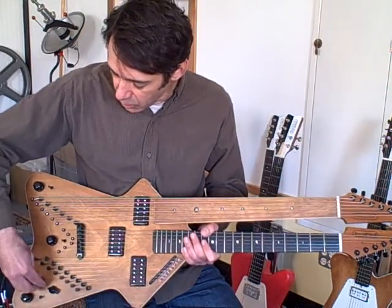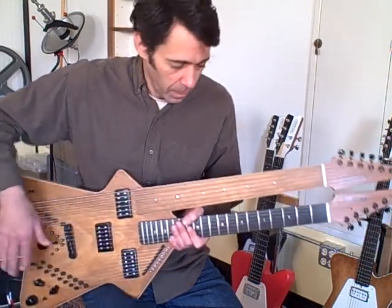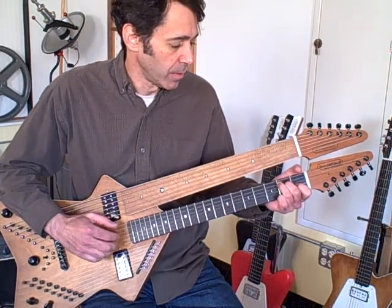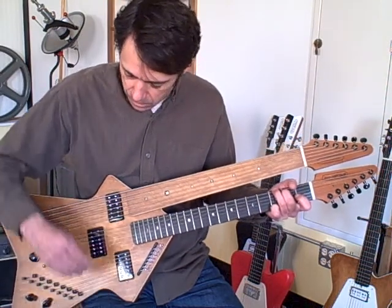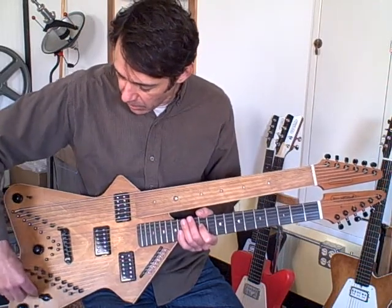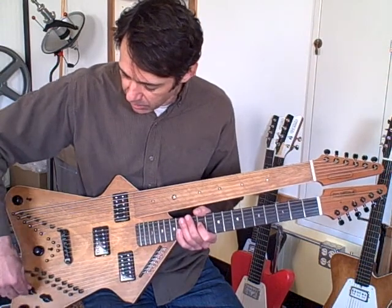It's also got an acoustic pickup underneath the top, so you get a little bit more of an acoustic tone. And you can blend the two together right here on top. They sound best blended together.